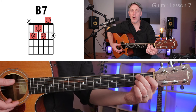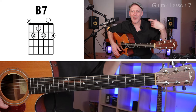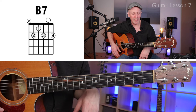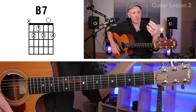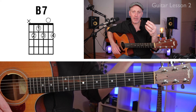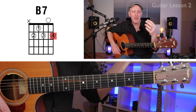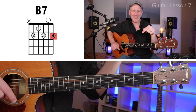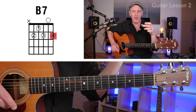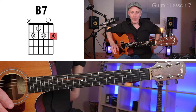We want to try to avoid the high E string. Give your hand a rest — don't ever hold a chord for too long. Now we're going to do the same chord but add the pinky. I understand this may be really tricky, so do your best with it. This is the pro version — if it's hard for you, just do the three-note version. Either one is totally acceptable.